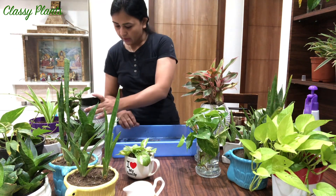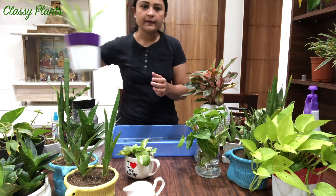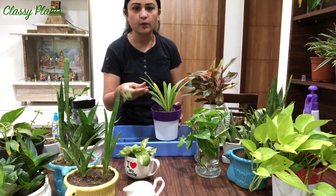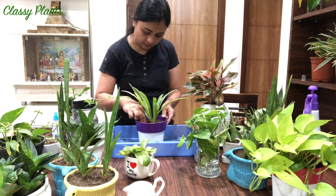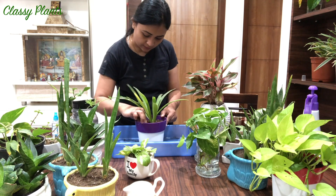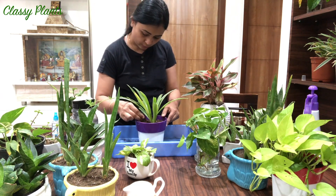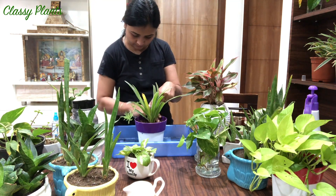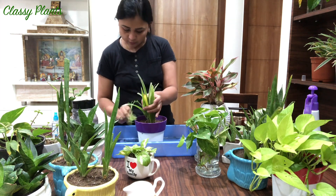Next comes my spider plant - you can see it's giving babies too, pups coming from the side. Spider plant likes moist soil, but always let your soil dry out between waterings so your roots can breathe and get time to breathe in between. So I need to water this one also.